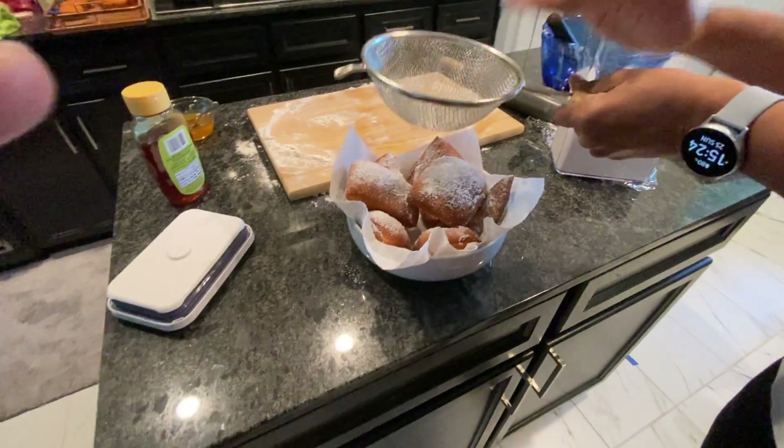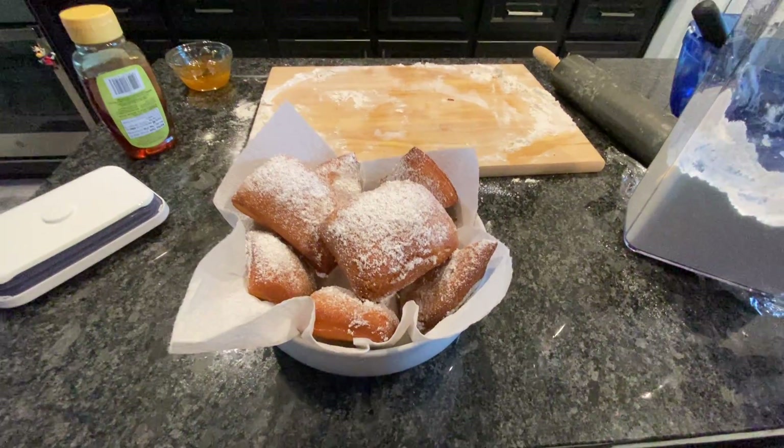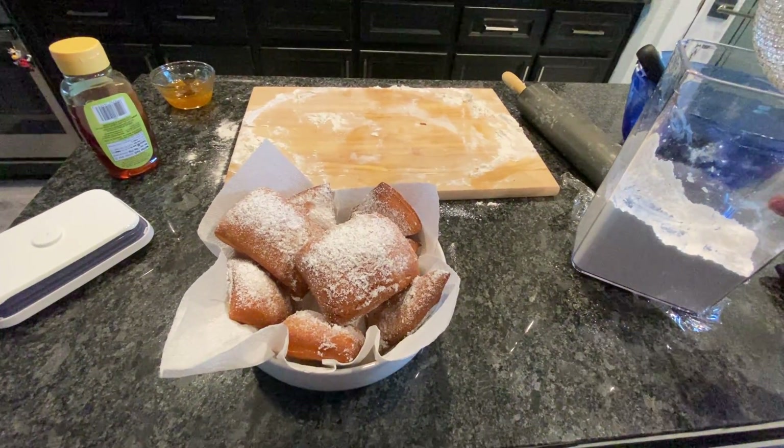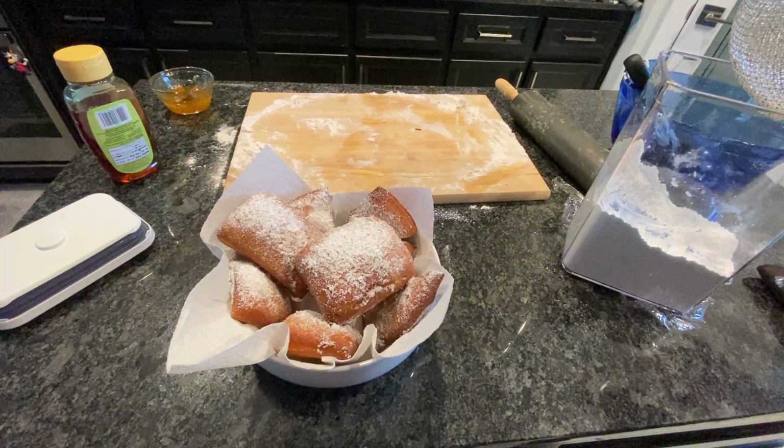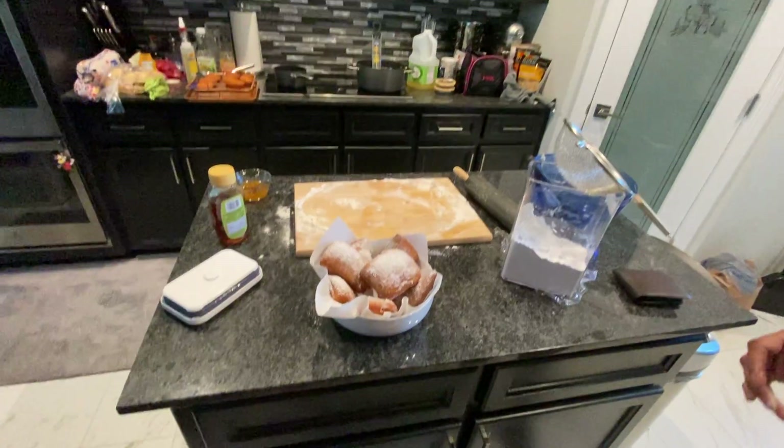Let me get the thumbnail picture here. That's it! What do you got to say? Nothing? Bye bye!